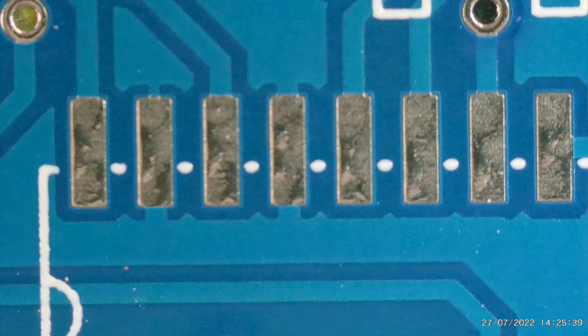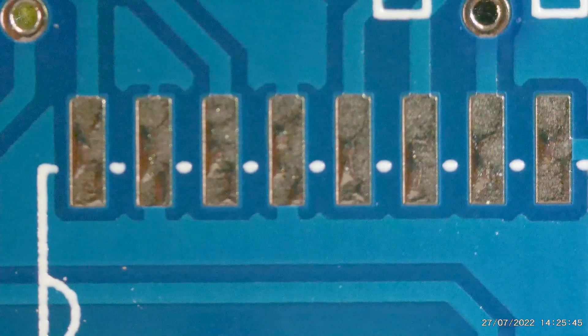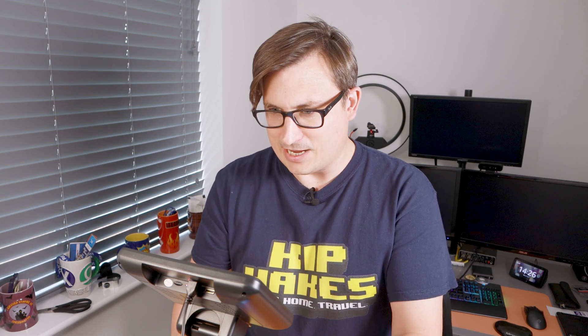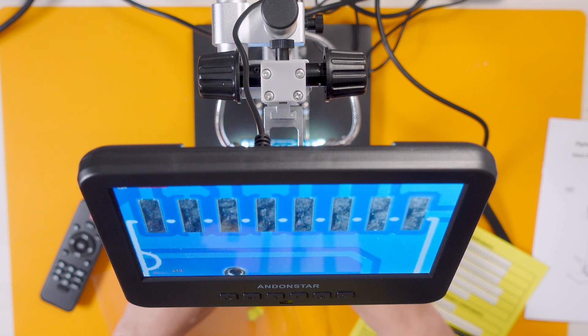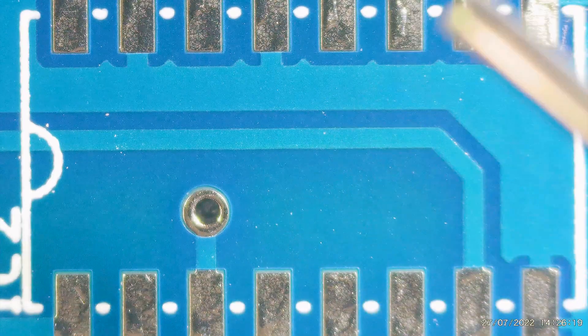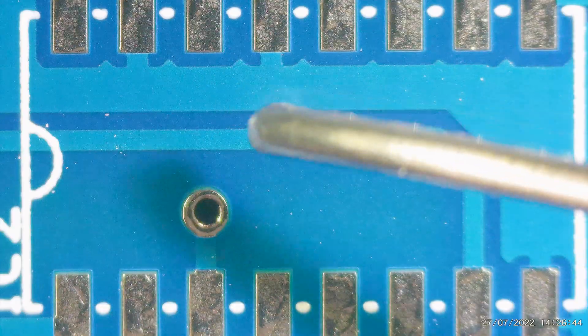That is just absolutely insane quality — I'm so excited! And these lights — they're great. I can see both sides of the IC now. This is just some cheap solder I found knocking around in my toolbox. The solder looks massive under the microscope, doesn't it? Tiny, tiny solder — huge solder boost.